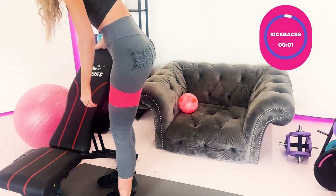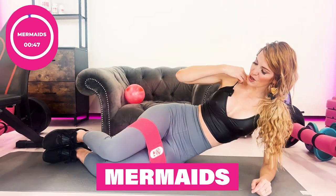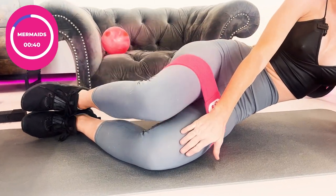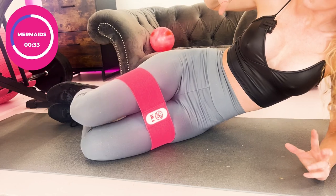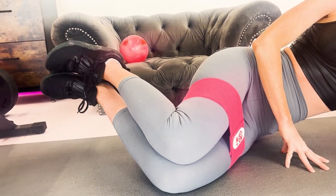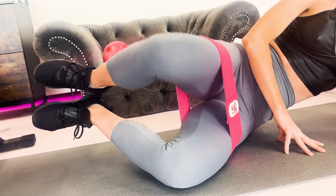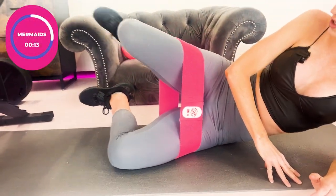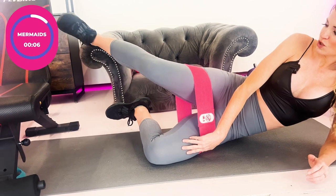Another one from the booty bands and barbells community is called the mermaid. Bend your legs to about 90 degrees — the bottom leg stays on the ground while the top leg lowers and lifts, working your glutes, medius, and minimus for a nice lifted, rounded shape. You can also take both feet off the ground to enhance results and feel more burn. If your knees are okay, add a small kick with the top leg.